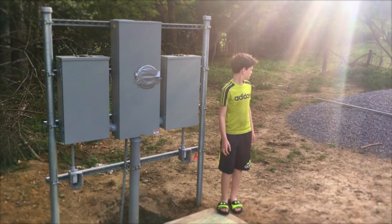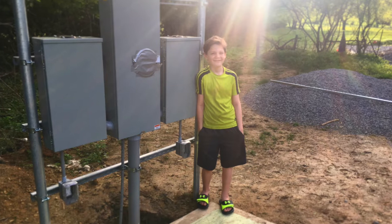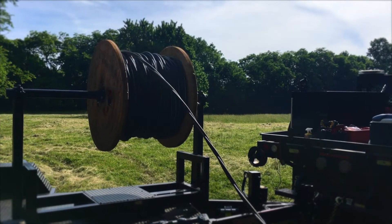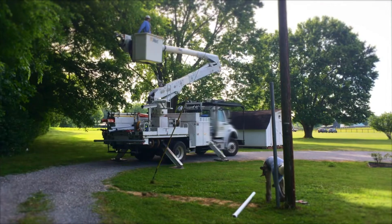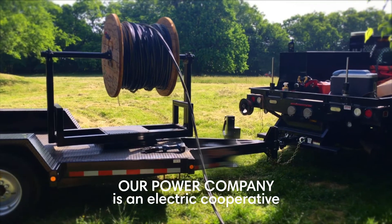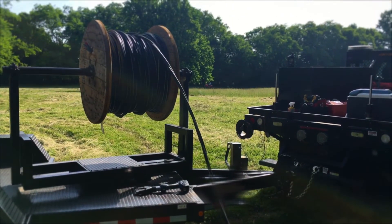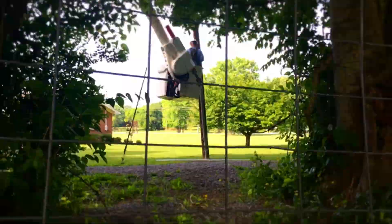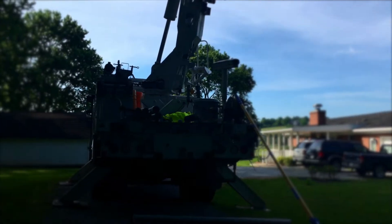My son is going up fast — when we started this project he was a little guy; it's great to have him help out. We passed the inspection, which was the main thing, and the power company came out and pulled the wires. They ran a 4-AWG aluminum triplex.